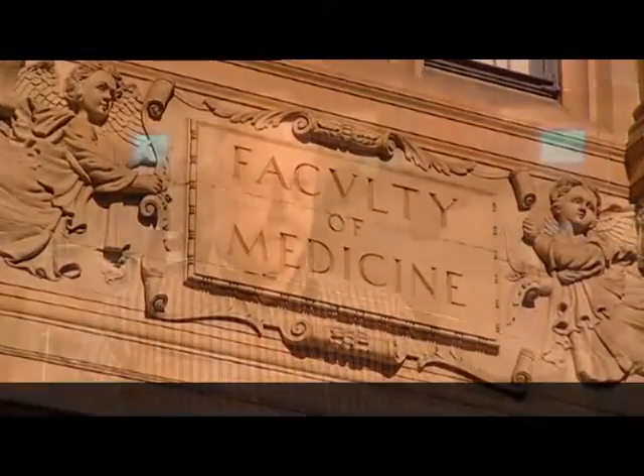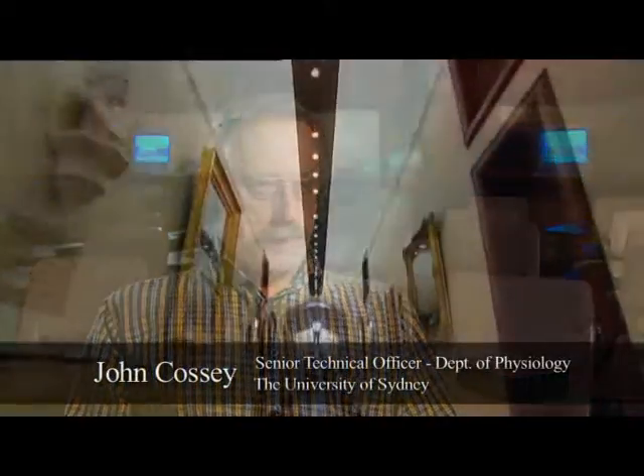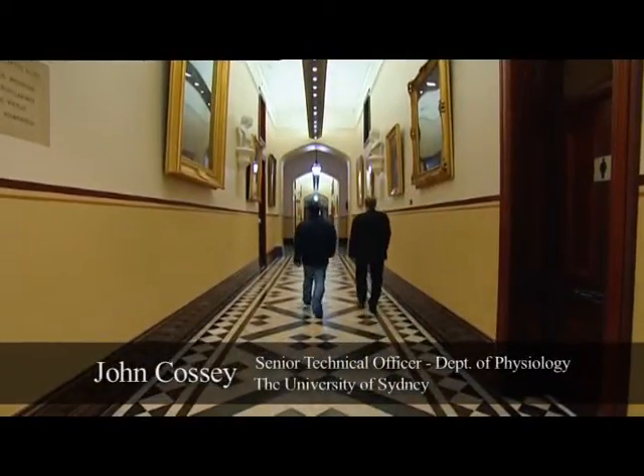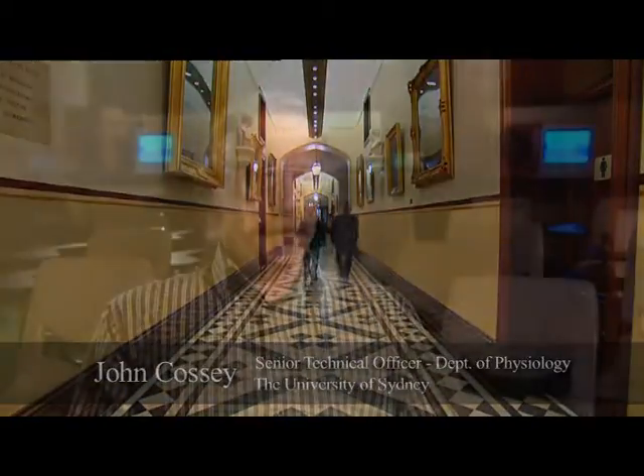We teach science students and medical students physiology, which is the functioning of the body. My job is to set things up, get them ready for the lecturers when they come in and do the teaching, and to assist in the class as a demonstrator.